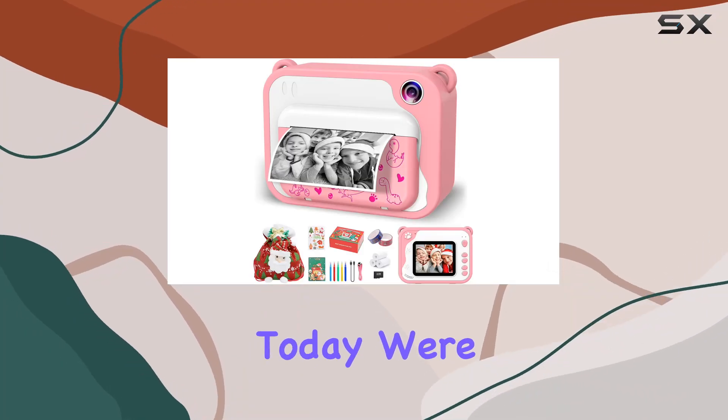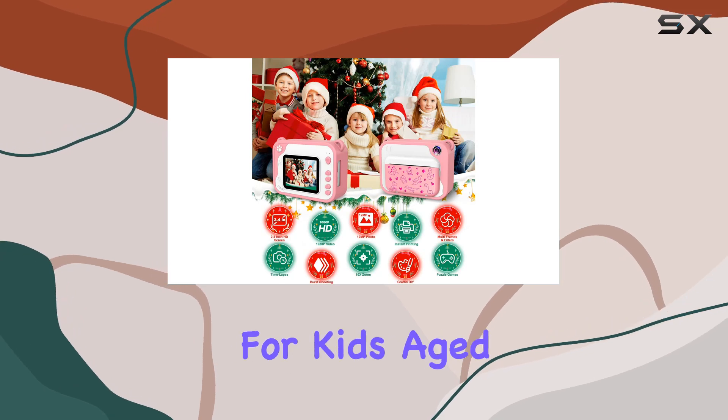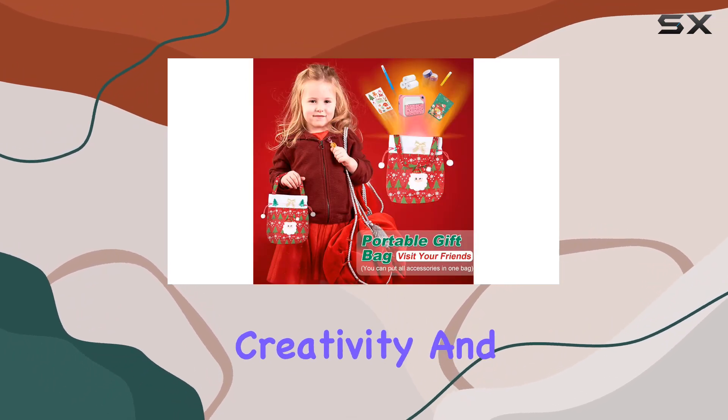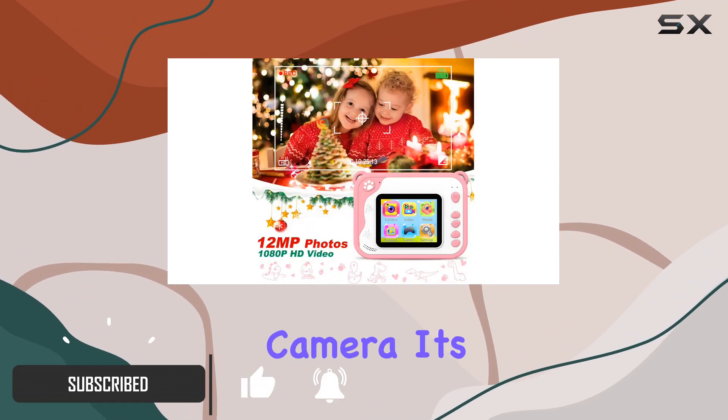Hey everyone, today we're diving into the Shining instant print camera, designed specifically for kids age 3 to 12. This camera is all about sparking creativity and imagination in our little ones — it's more than just a camera.